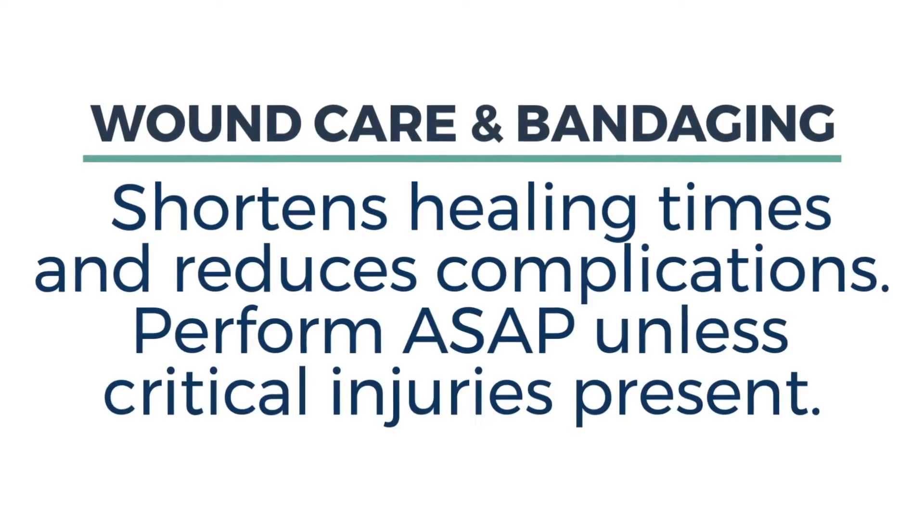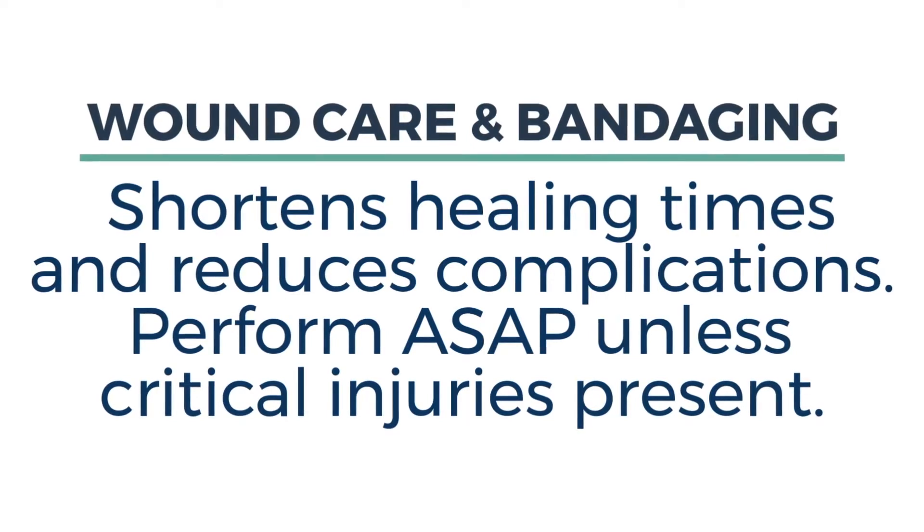Good wound care and bandaging shortens healing times and reduces complications. You want to do it as quickly as possible unless life-threatening injuries are present.